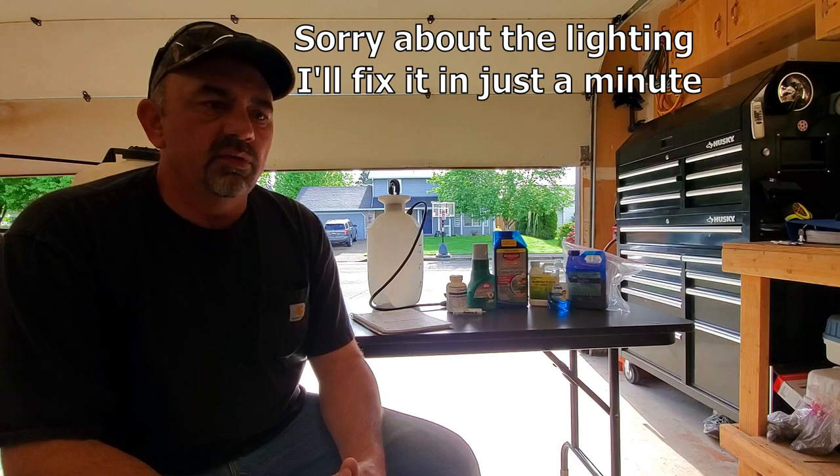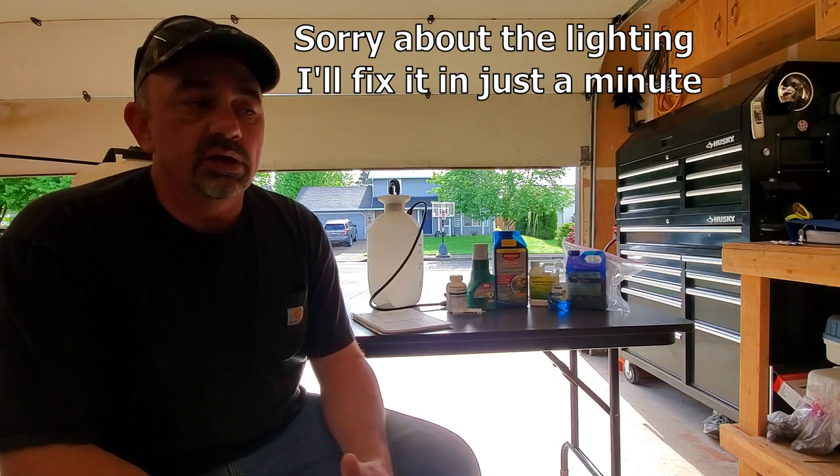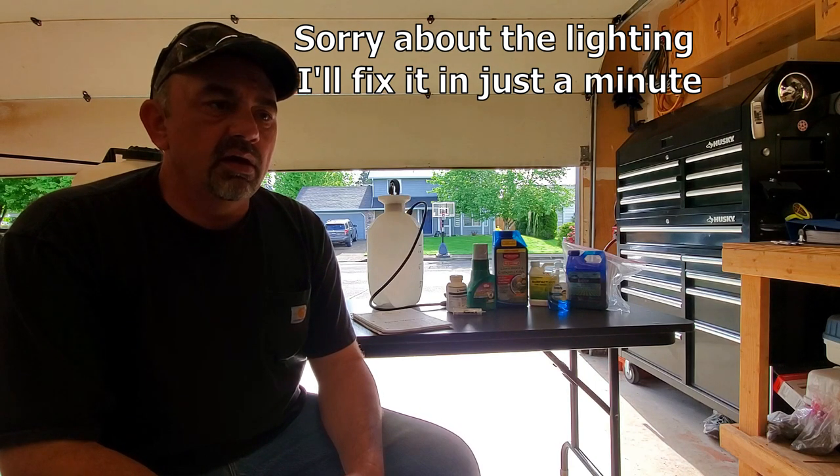Hey, welcome back. Recently I've been getting a lot of questions about how to kill weeds in the lawn — when should you kill them, what's the best product to use, how do I do it. I'm going to show you that today. Who I learned from was the Lawn Whisperer. I use almost exactly his same method, though because of the climate here in the Pacific Northwest I have to be a little more mindful of rainfall and timing.